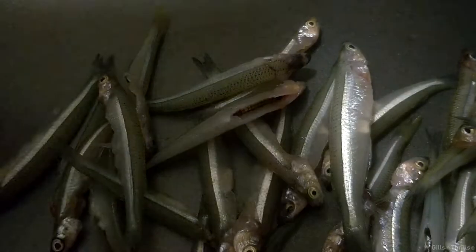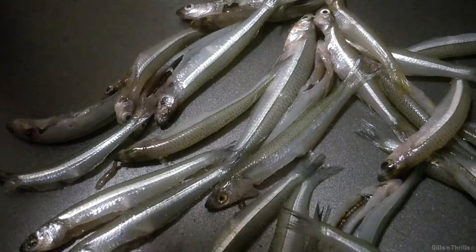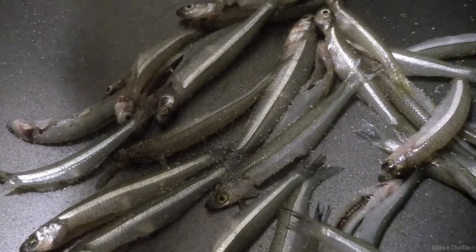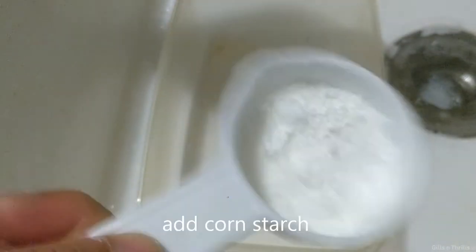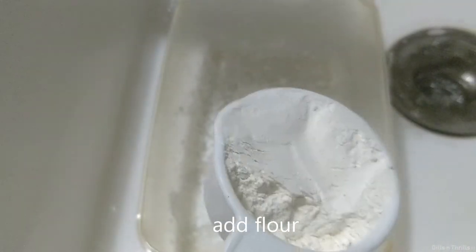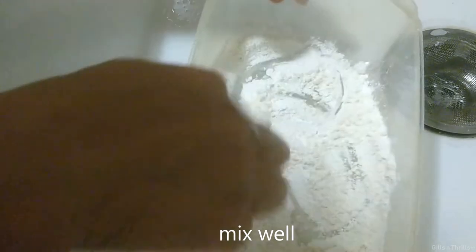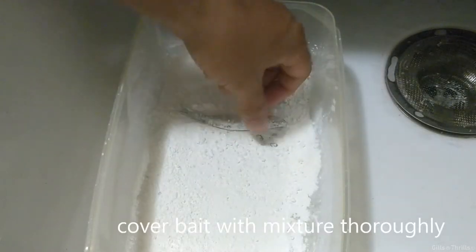I'm going to cook them up. I'm going to put over 20-30 grams of cheese.